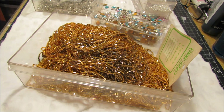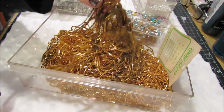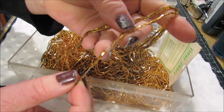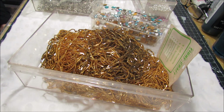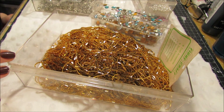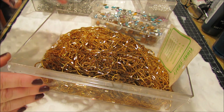Hi guys, I have a de-stash of rhinestones and beads and tube beads. If they're already on a string, you can cut them off and they would be awesome for sequins in your shaker cards. This lot here is going to be the rhinestone lot, and I have a lot, so let me get through this quickly.